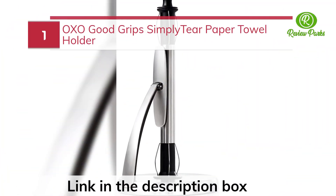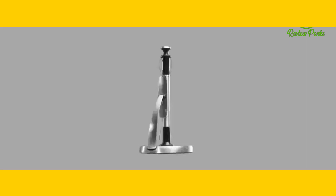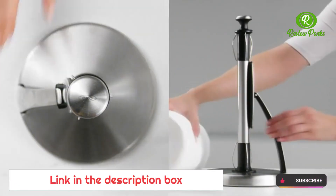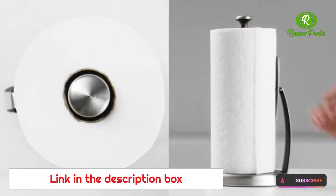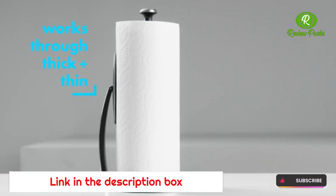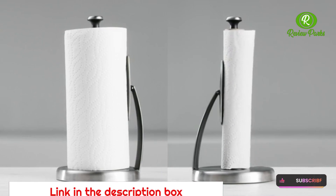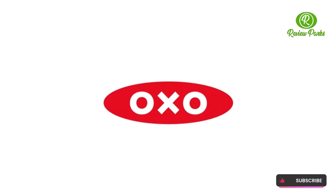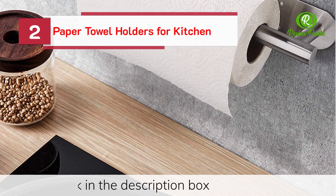OXO Good Grips Simply Tear Paper Towel Holder. Paper Towel Holders for Kitchen.